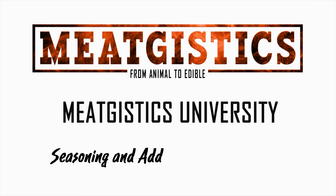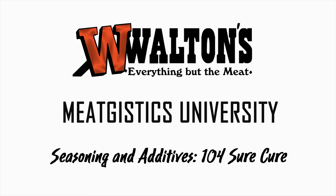Hi guys, this is John from MeatGistics University and this is Seasoning and Additives 104, Sure Cure. People have been curing meat for thousands of years. Meat would be packed in salt and the combination of salt and nitrites that were present in the salt cured the meat.